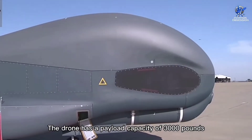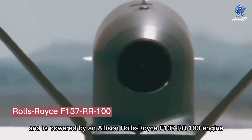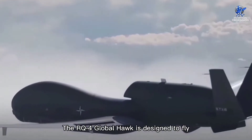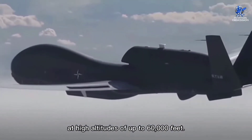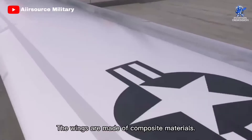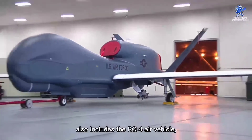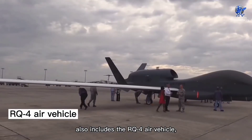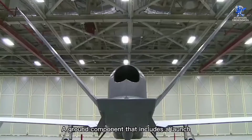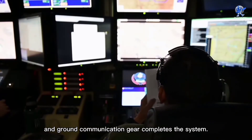The drone has a payload capacity of 3,000 pounds and is powered by an Allison Rolls-Royce F137-RR-100 engine with 7,600-pound force thrust. The RQ-4 Global Hawk is designed to fly at high altitudes of up to 60,000 feet. The fuselage is made of aluminum semi-monocoque and has a V-tail. The wings are made of composite materials. The Global Hawk unmanned aerial vehicle system also includes the RQ-4 air vehicle, which offers a range of features such as sensor packages and communication systems, along with a ground component that includes a launch and recovery component, mission control gear, and ground communication gear.